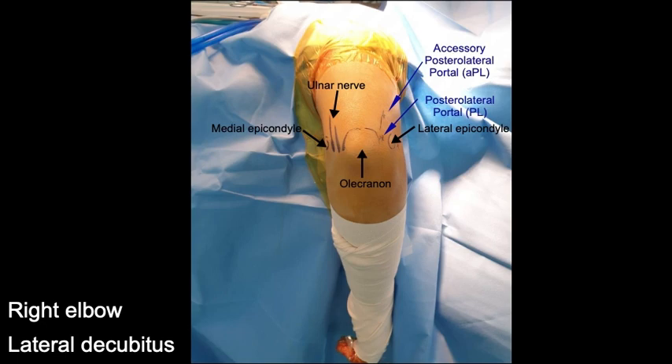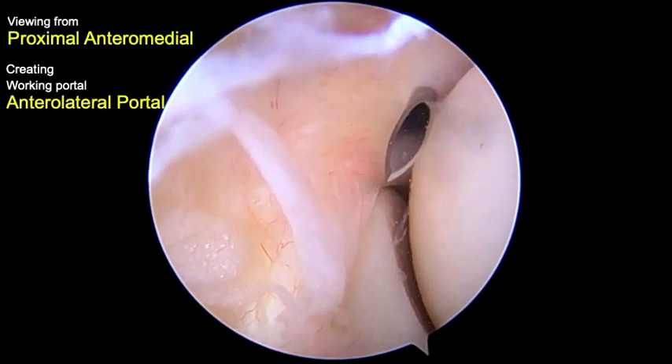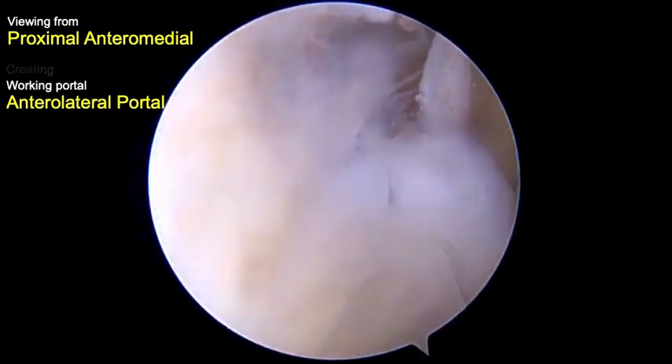In lateral decubitus, the right elbow was put on an arm support, starting at the anterior compartment. A proximal anteromedial portal was initially made as the viewing portal, then an anterolateral portal was created as the working portal.